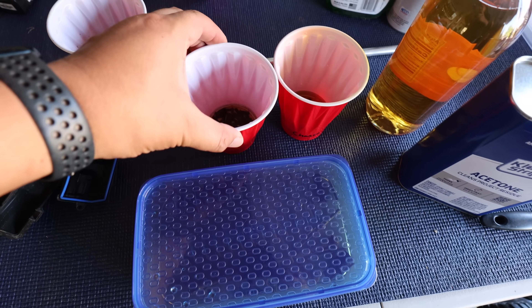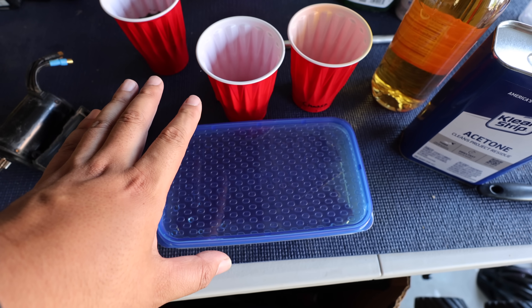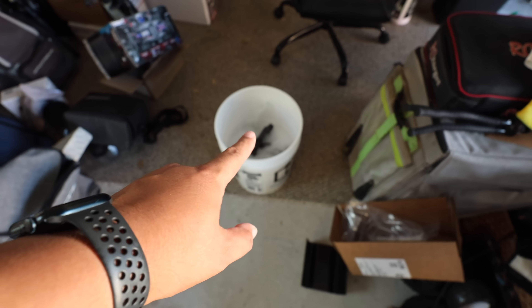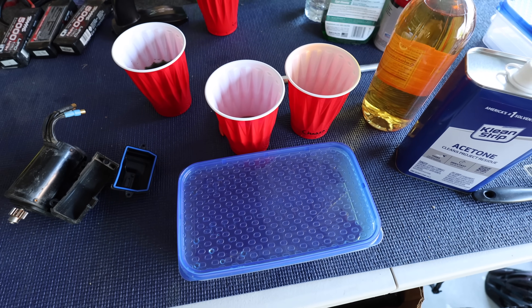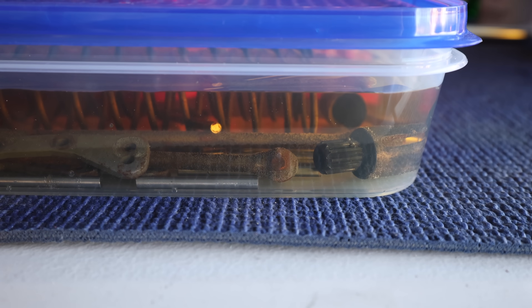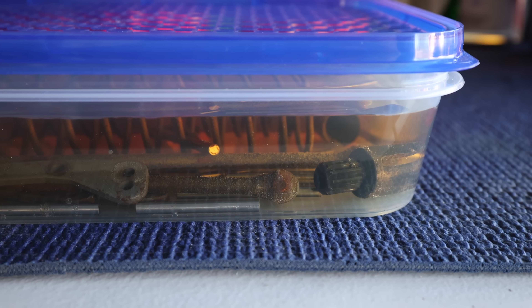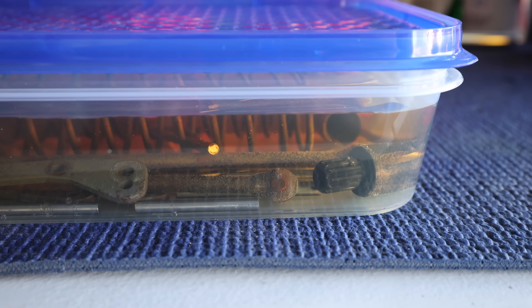The screws are now sitting in apple cider vinegar, and I put all the plastic pieces in soapy water. The plastic doesn't need to soak very long, but the screws probably need to sit overnight. Tomorrow we'll take them out and put a coat of WD-40 on them. You can actually see bubbles all over the parts in the vinegar — the apple cider vinegar is actively working on the rust. I hope this works — it's going to be so awesome if it de-rusts everything.